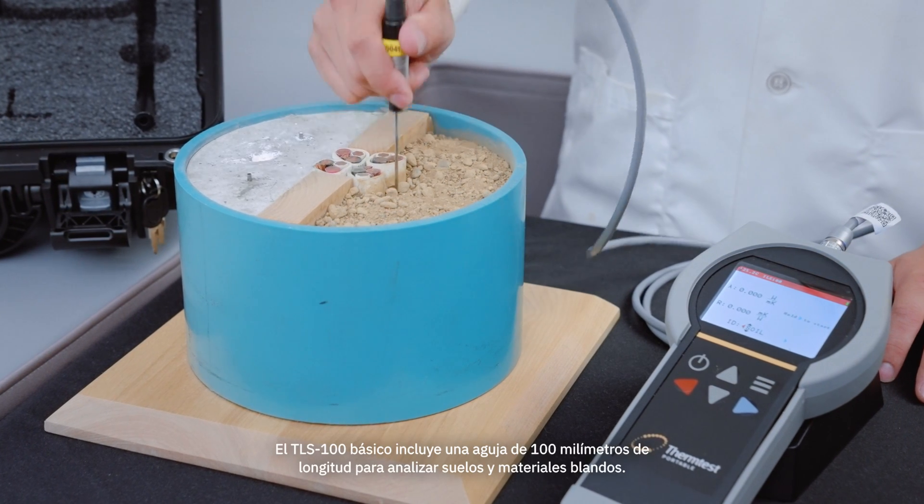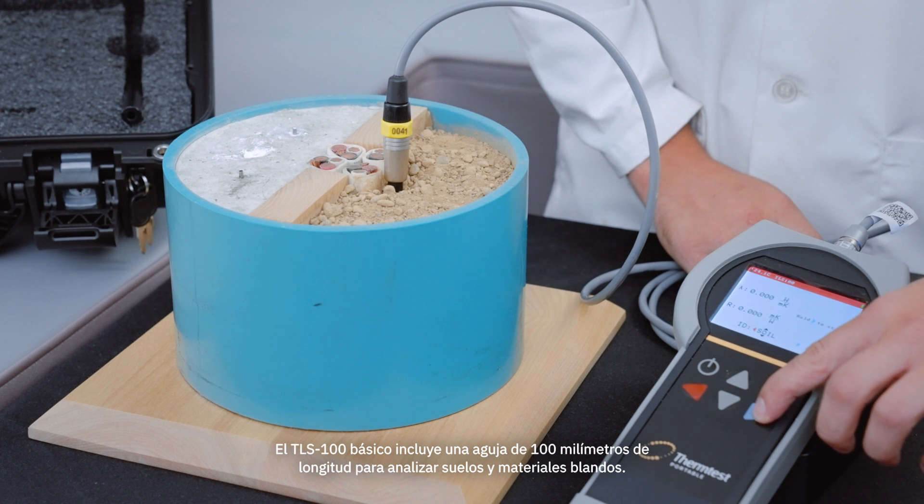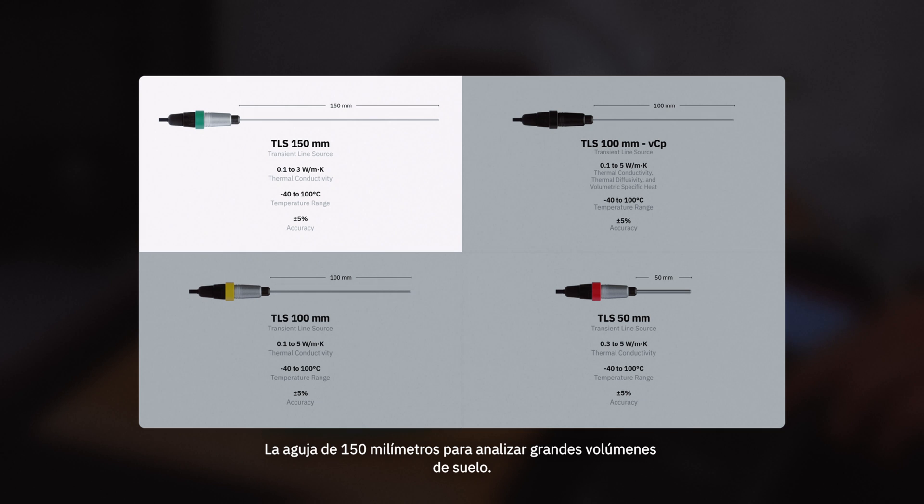The basic TLS100 includes a 100mm length needle for testing soil and soft materials. Several additional sensors were designed and are available for expanded applications, including the 150mm needle for testing large volumes of soil.